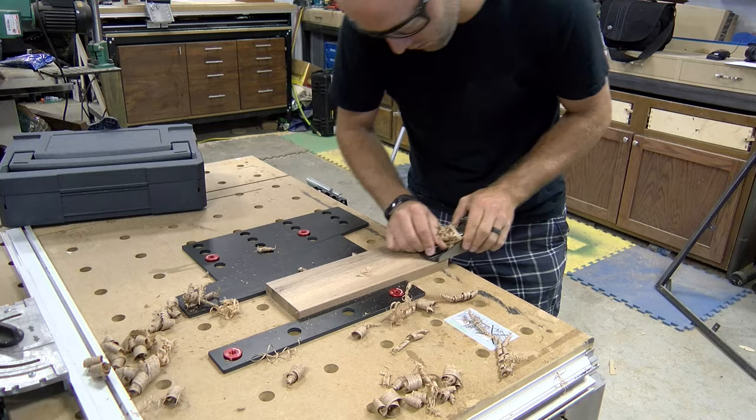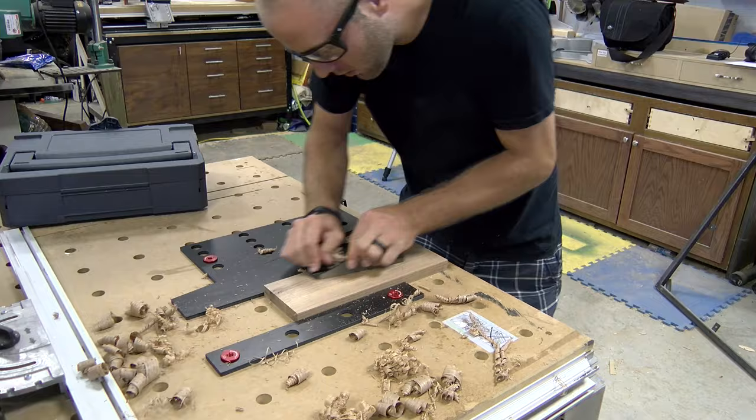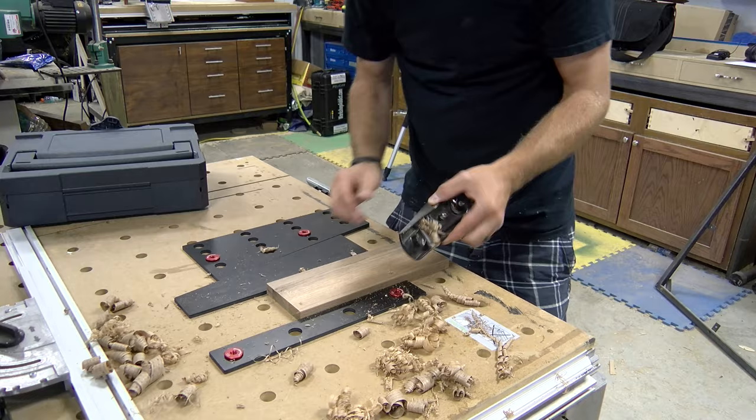This is going to be excellent for someone with a smaller shop — maybe they have an MFT, they're a weekend warrior in a one-stall garage or even a smaller basement workshop. They don't have a lot of room or dedicated work benches and assembly areas. This is a great way to utilize an MFT table even more, giving you even more versatility within that footprint in your shop.